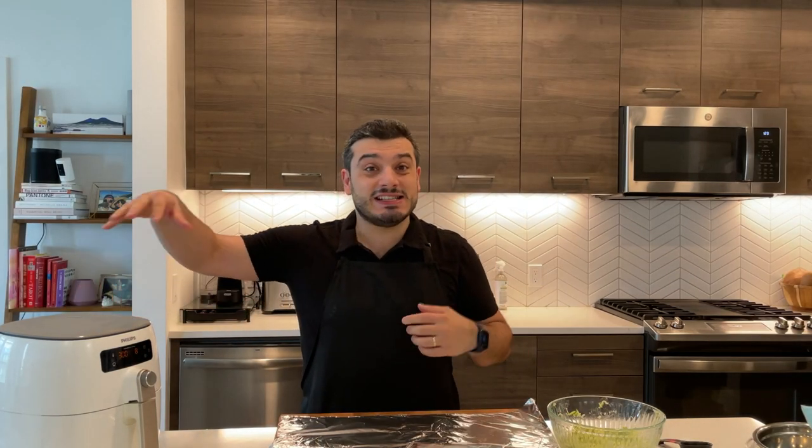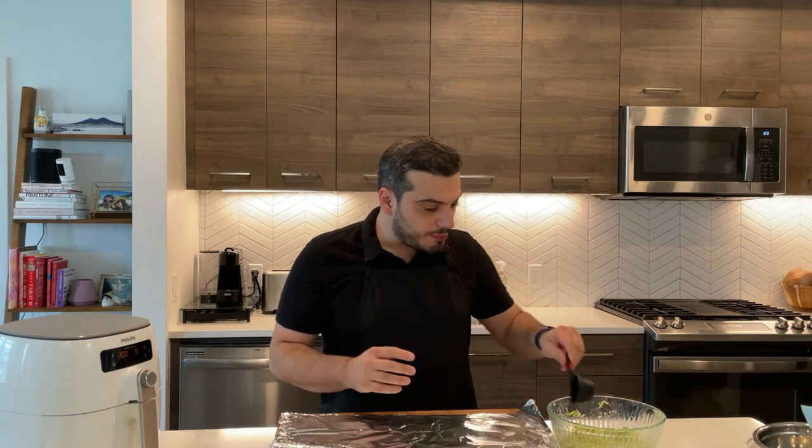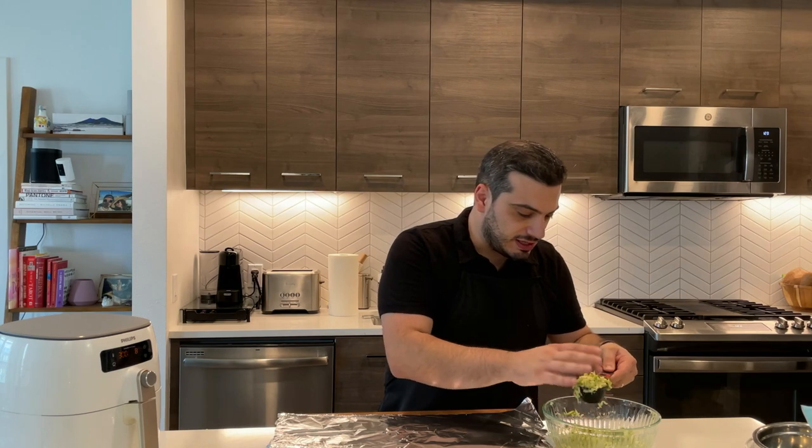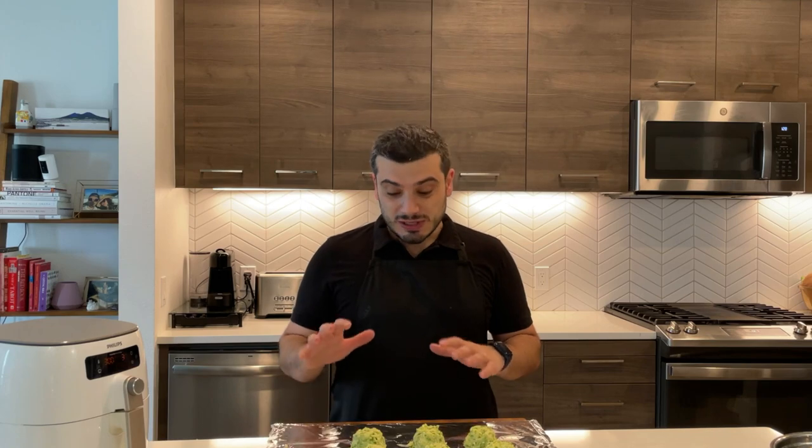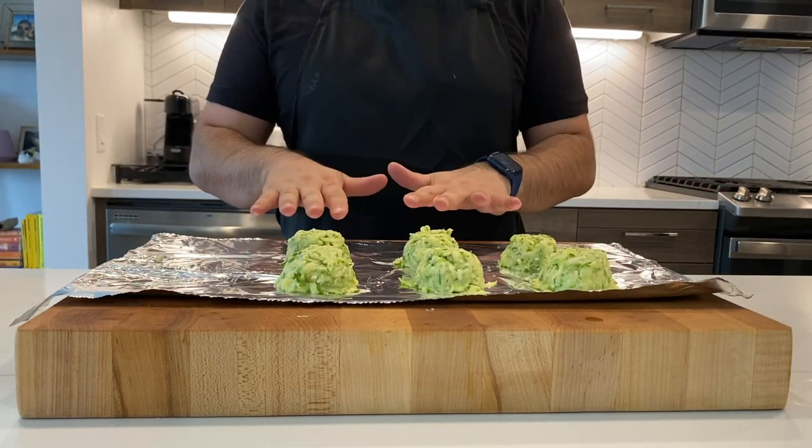My air fryer is getting hot. Now I'm going to proceed by shaping these fritters — I'm going to use one fourth of a cup. I'm super excited to try cooking in my air fryer. A couple of tips: first, you can shape the fritters, place them in the freezer for a couple of hours, then store in a ziplock bag — they'll last two or three months. Second, if you're unsure they'll keep their shape, you can place them in the fridge or freezer for five to ten minutes to get a little firmer and easier to cook. I'm going to try to cook them as they are, shape them as fritters, and place them in my Philips air fryer.